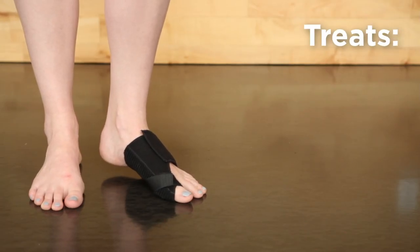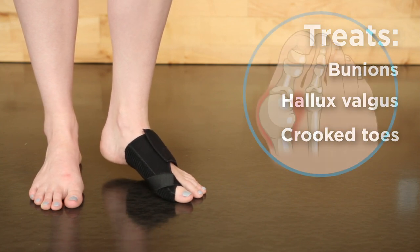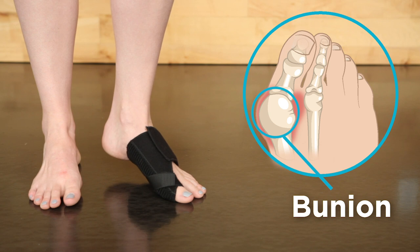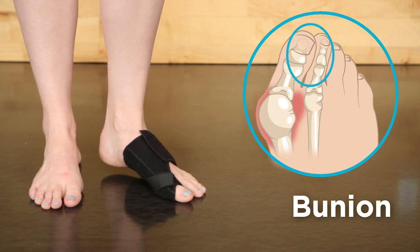Braceability Splint eases discomfort and pain caused by bunions, hallux valgus, and crooked toes. A bunion is a bony bump on the joint at the base of your big toe, forming when your big toe pushes against the next toe.